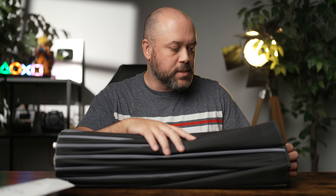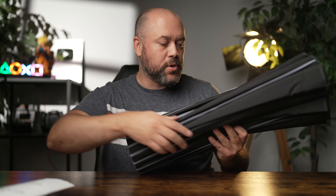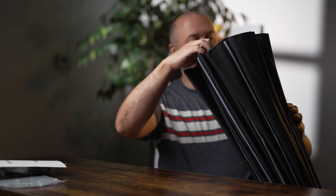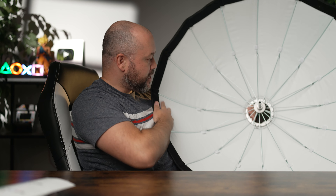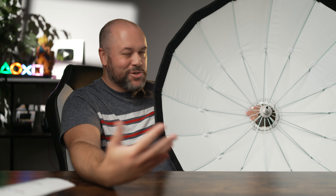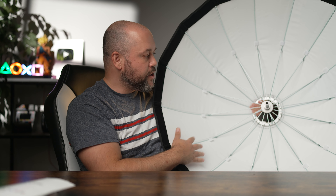First things first, looking at this modifier and feeling it, it feels pretty lightweight. This is a 36-inch light shaper and the quality of the materials is pretty good. With a lot of modifiers, the thing that immediately turns me off is when you feel the material and it feels super cheap, like those dollar store umbrellas. This doesn't feel like that. This feels like a very high-quality piece of material and fabric, which is important. I've had plenty of modifiers break — not these from Westcott, but cheaper modifiers that broke on me on photo shoots. I don't think you'll have a problem. This is one of the more durable-feeling materials that I've seen so far.